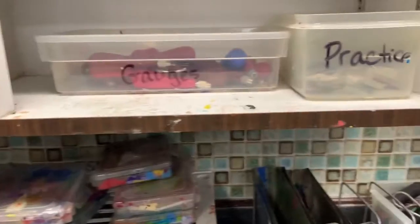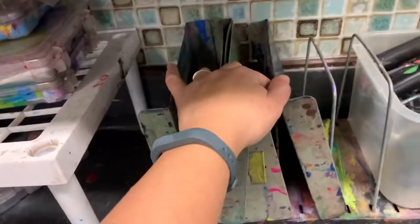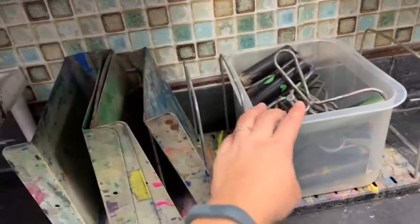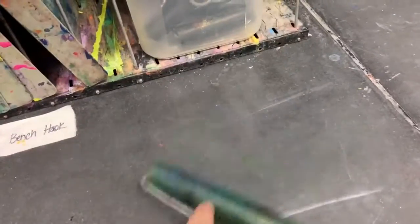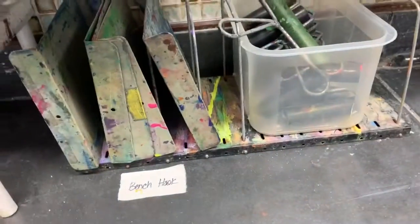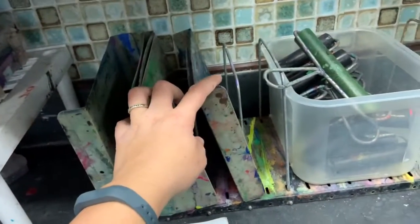The last things you're going to be using are these two items. This is a bench hook — this is what we use for rollers. These are called brayers; they kind of remind me of a donkey and they bray. This is for only rolling paint — it is not just to put paint on and paint from.